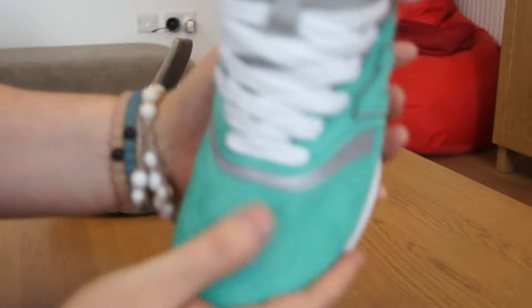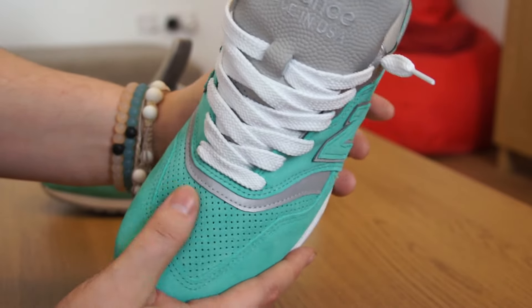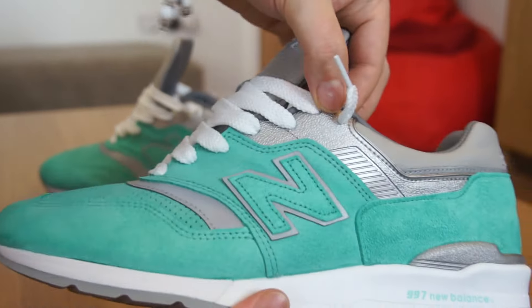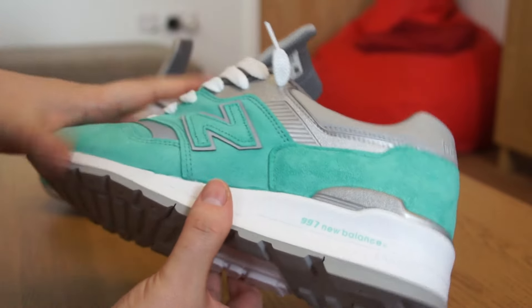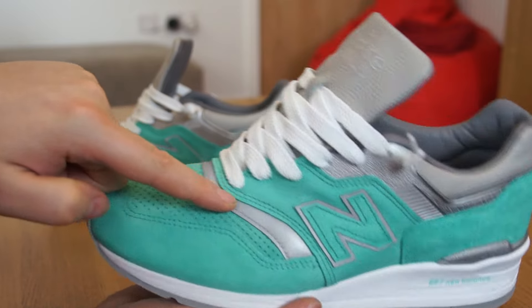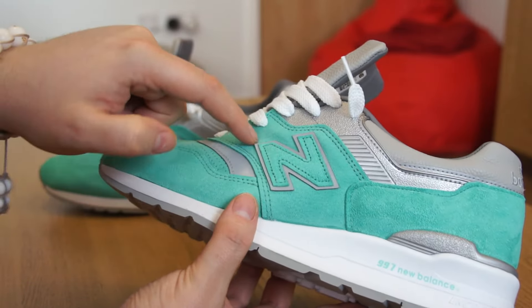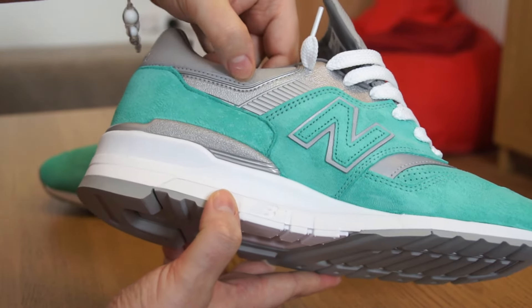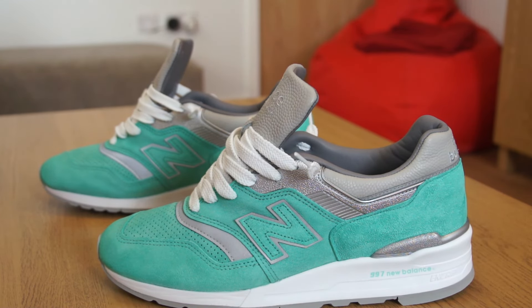Toe box of the shoe: lovely, super soft suede. It's not the softest suede Concepts have ever used on a collab, but it's definitely a really nice, soft suede. On the side of the shoe, you have an almost metallic silver pattern that comes around the side, and a metallic silver part on the heel cap. For the 3M reflective elements: there's a wrap around the toe box and inner side of the shoe, 3M on the outlining of the N New Balance logo, and a very thin 3M reflective line that wraps around the heel and inside of the shoe.